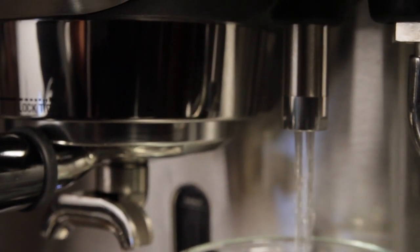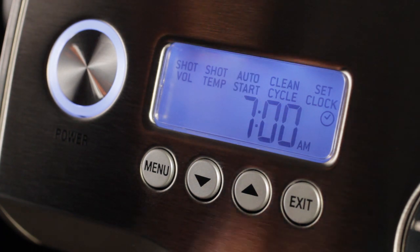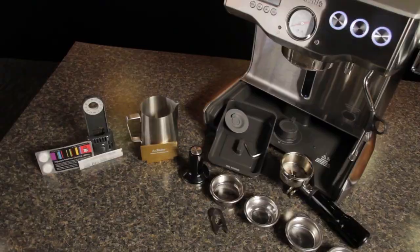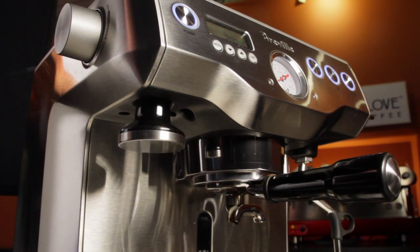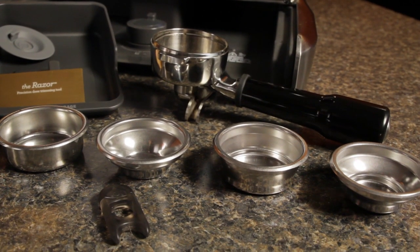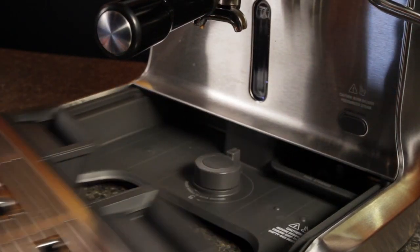Let's get into some of the other convenience items. My favorite is the programmable turn-on. It's so nice to have the machine all heated up and ready to go. Just set it to turn on every morning about 15 minutes before you're ready to use it. One thing I really like with Breville products is they usually give you everything you need. This machine comes with a steaming pitcher, a nice tamper that holds on the machine with a magnet, and four filter baskets, so you get single and double pressurized and non-pressurized. You can use pre-ground coffee with those double wall pressurized baskets.